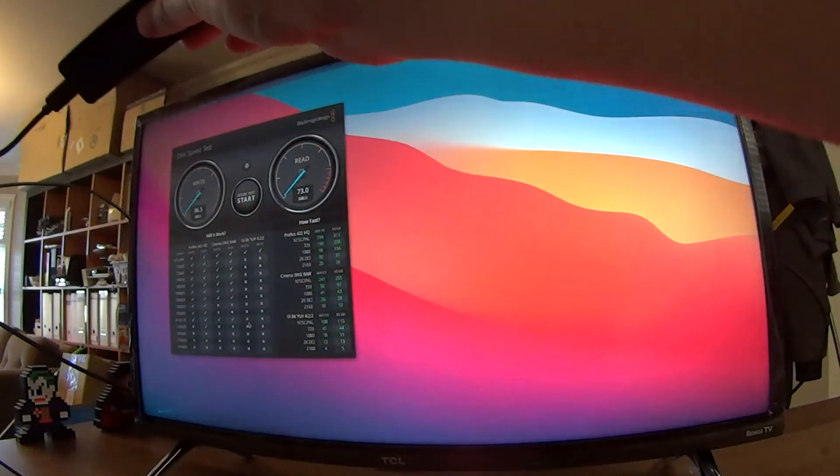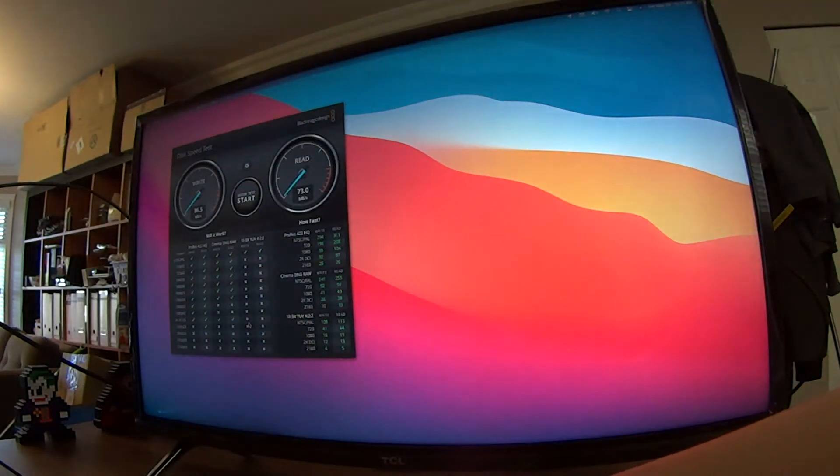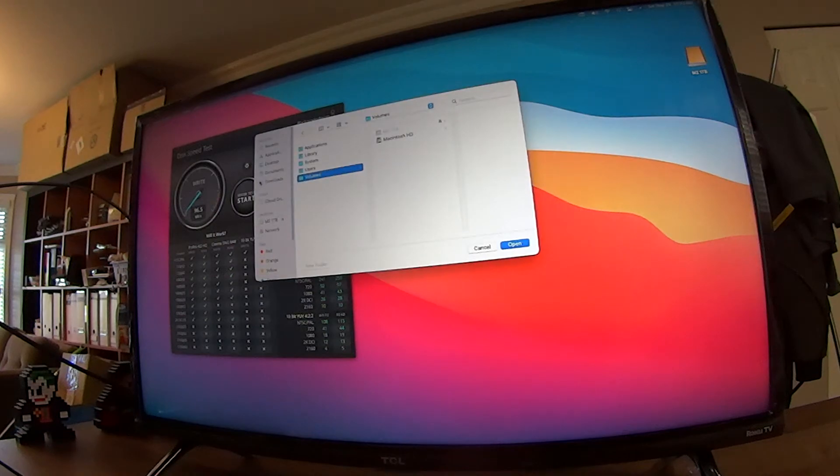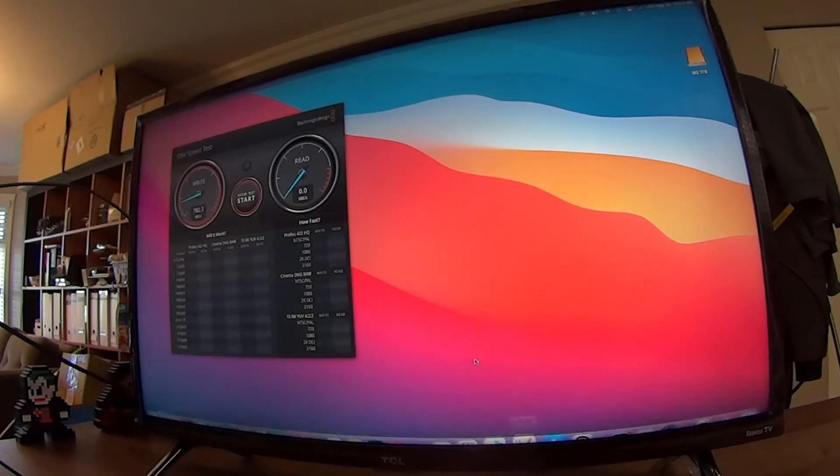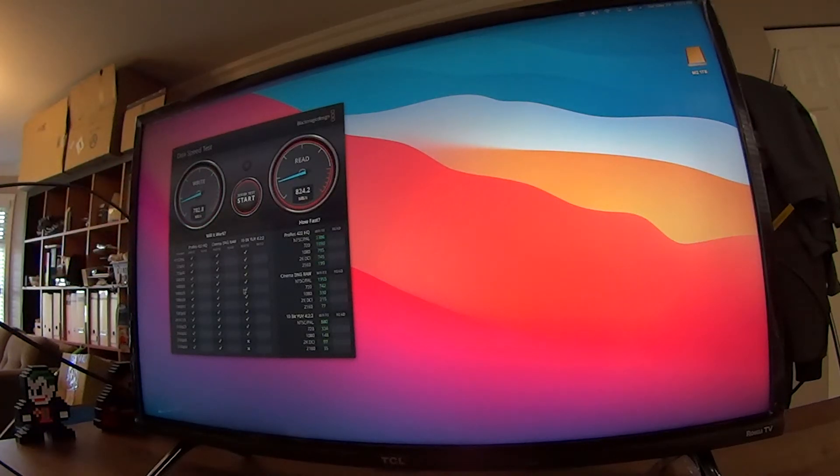The drive is coming up. Let's select the drive and start the speed test. Looking beautiful — 782 read at 824. Second try: 782 and read at 825 megabytes per second. Third try: 785 and 814 megabytes per second.